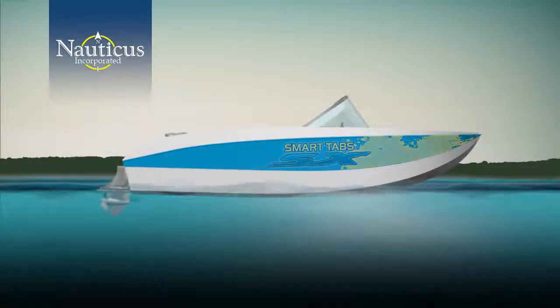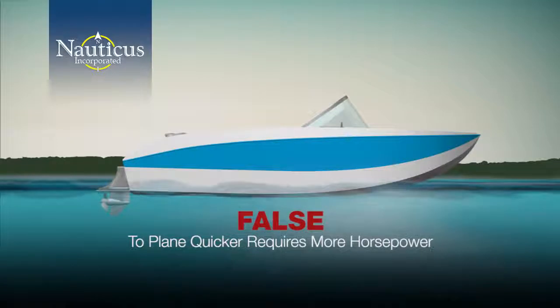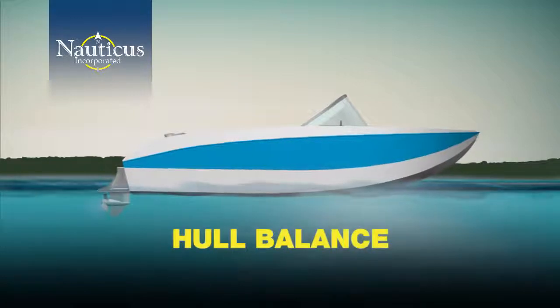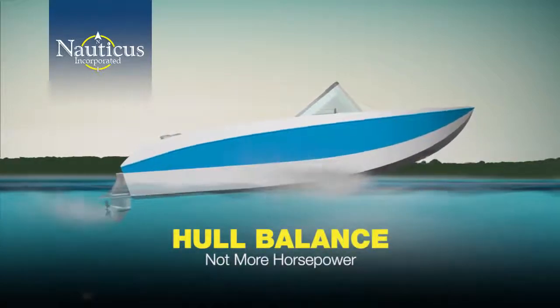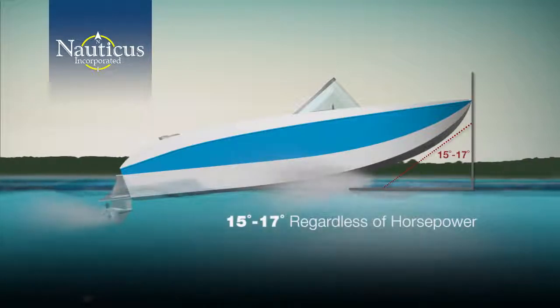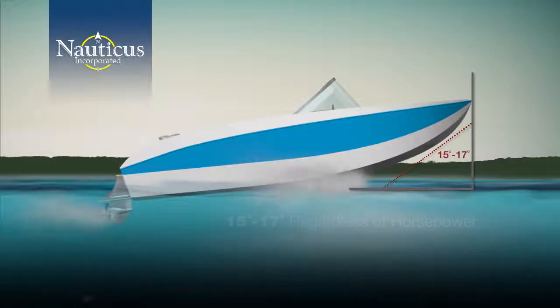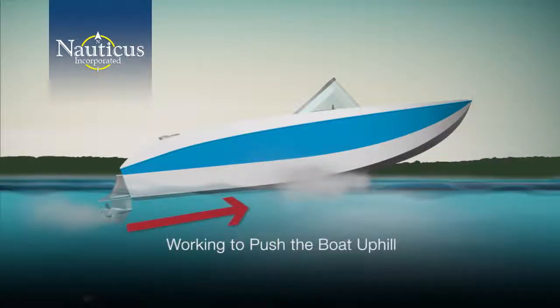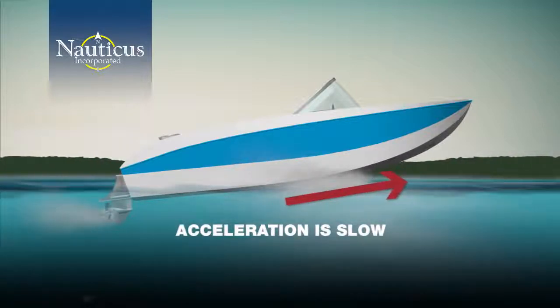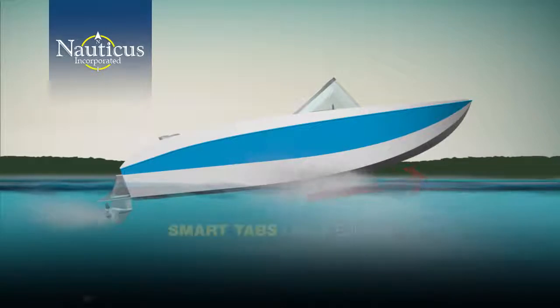There are some experts who feel that to plane quicker requires more horsepower — this is a myth. To get on plane requires hull balance, not throwing more horsepower at it. Without Smart Tabs, typical bow rise will be about 15 to 17 degrees regardless of the motor's horsepower. During acceleration your motor is working to push the boat uphill in order to get on plane, so the acceleration is slow and forces the motor to labor.